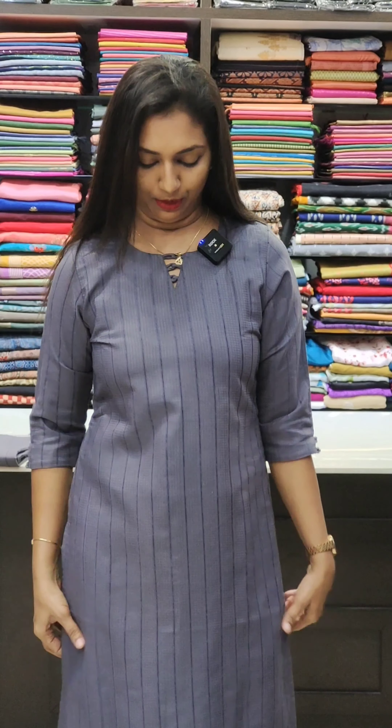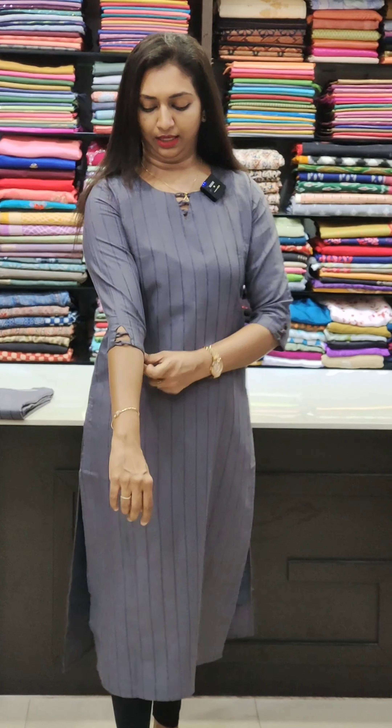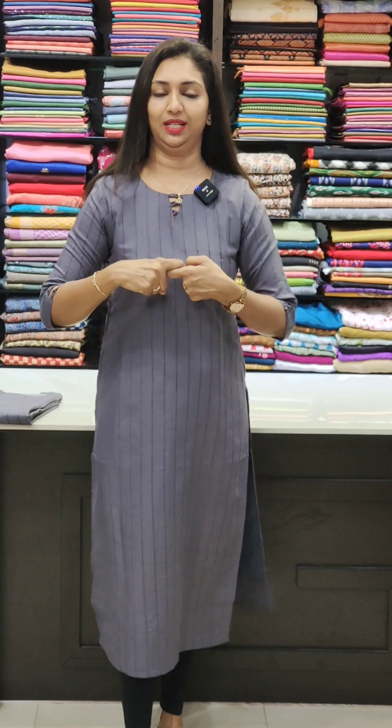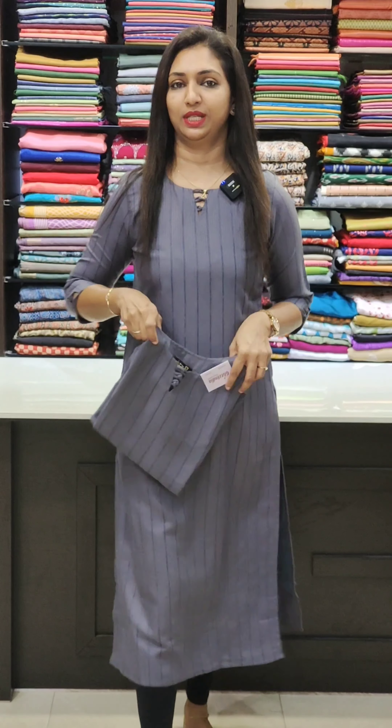The next one is a great gray shade. It is the same pattern — simple neck, slitted with lining in the sleeves. It is available in sizes 38, 40, 42, and 44.